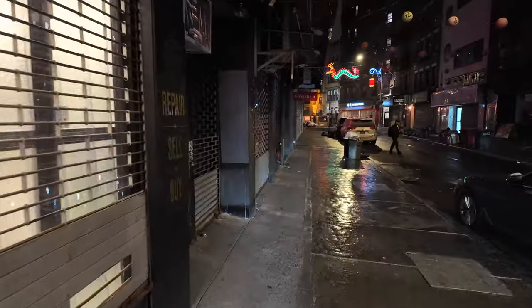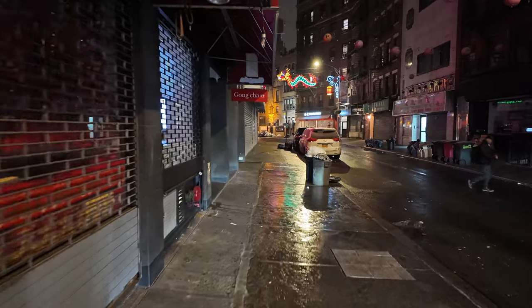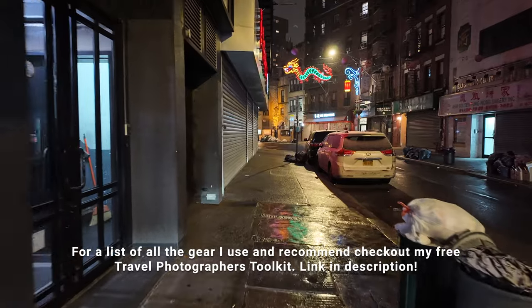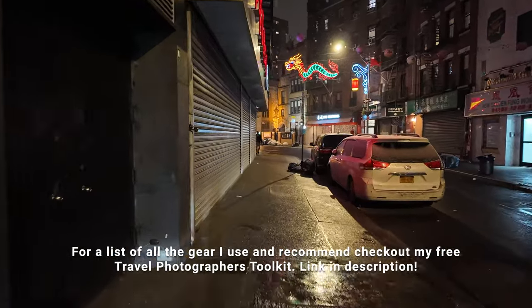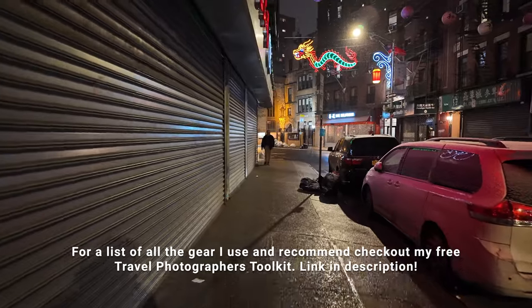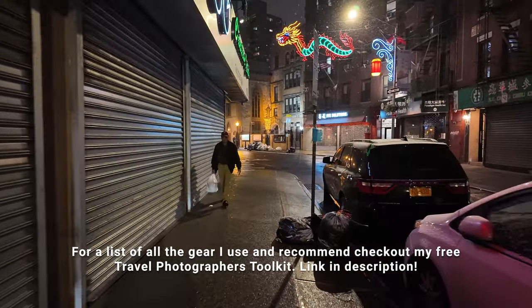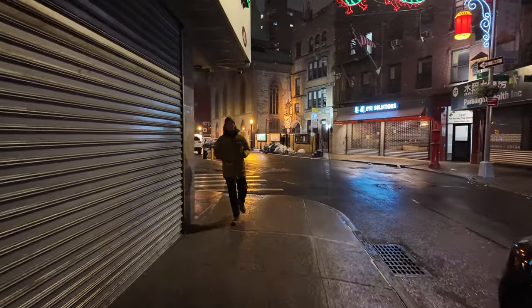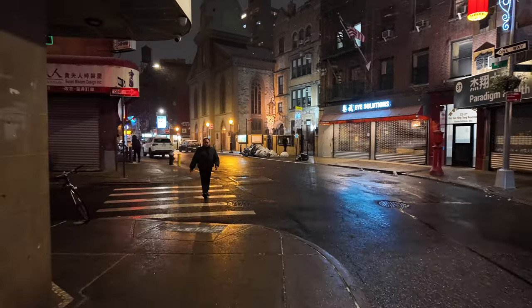For those of you that want to get into night photography but are finding it a little bit difficult setting up your camera and all that, we're going to be talking about that tonight as well. We're just going to be exploring, seeing what we can find, and chatting about night photography along the way. This is all shot on the new DJI Osmo Pocket 3 — I just got it and I'm loving it so far. I have it mounted to a little clip on my chest so I can do these FPV-style videos and talk to you right into the camera.